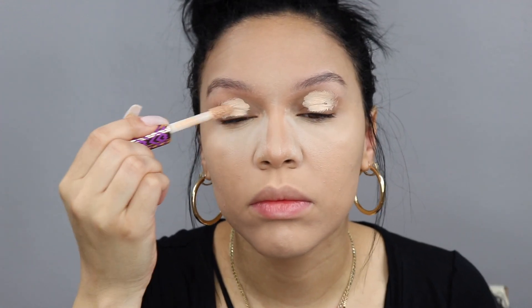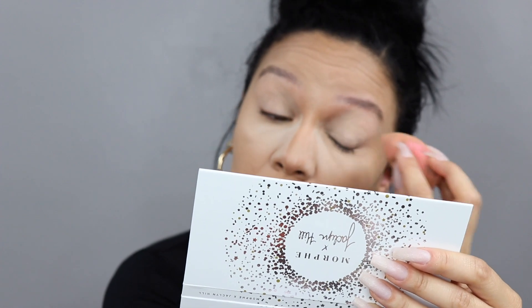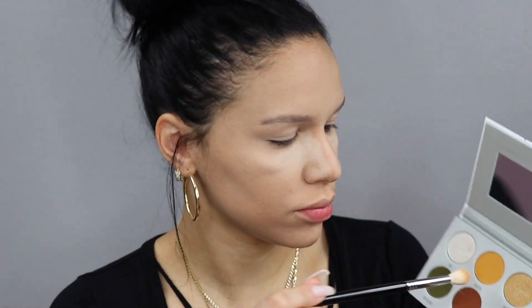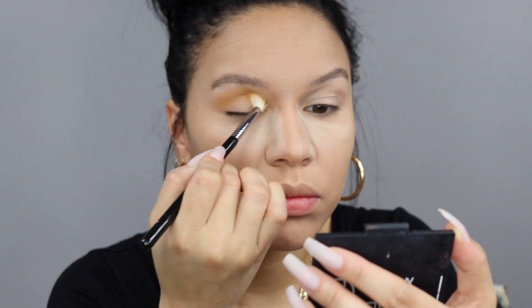I'm priming the eyes with the Shape Tape again — I use the shade Light Medium Honey for the eyes because it's a little bit lighter, so you get more out of your eyeshadows and the colors show up a little bit more. Going in with the first shade, this yellow shade which is called Access — it's kind of like a mustardy yellow.